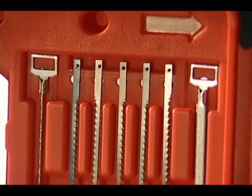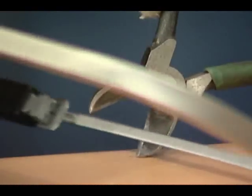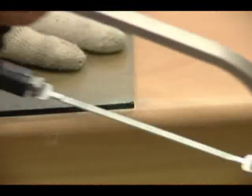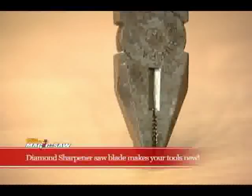This is not it — one more thing. It comes with a diamond sharpener saw blade that sharpens your blades, scissors, pincers, and nippers as new, and smooths glass or tile edges. The diamond sharpener saw blade makes your tools new.